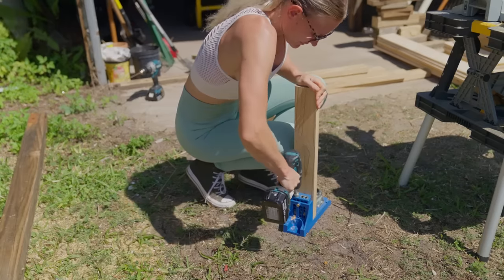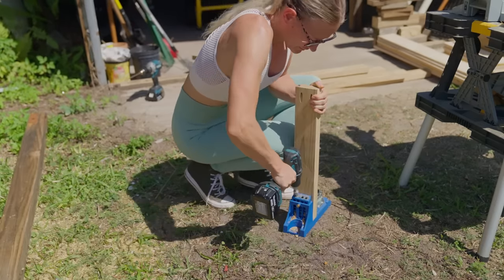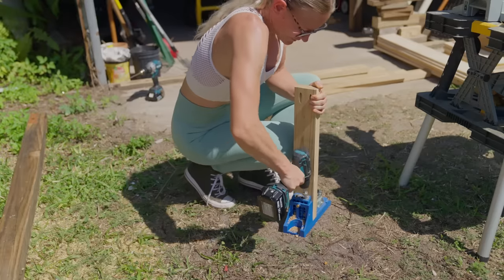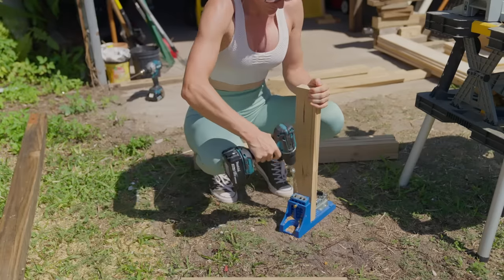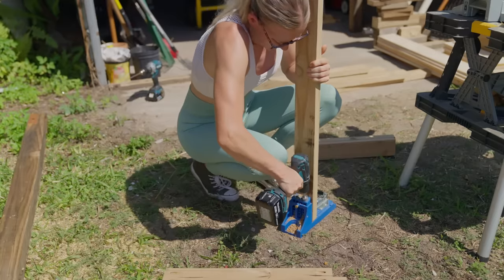In the next step it was time to drill pocket holes — lots of them. Like never ending. Not my favorite thing to do.